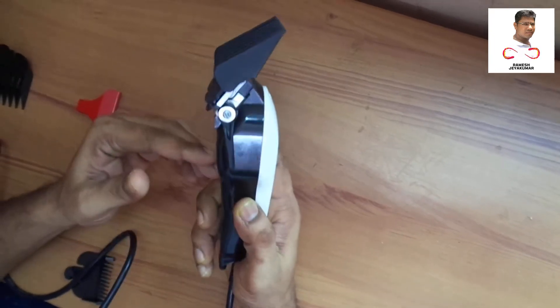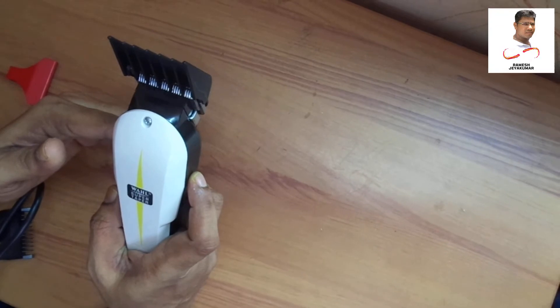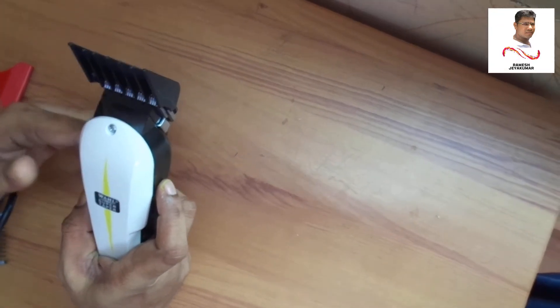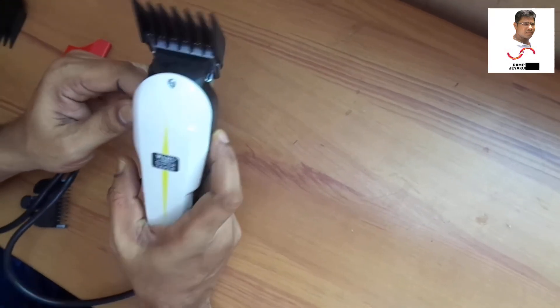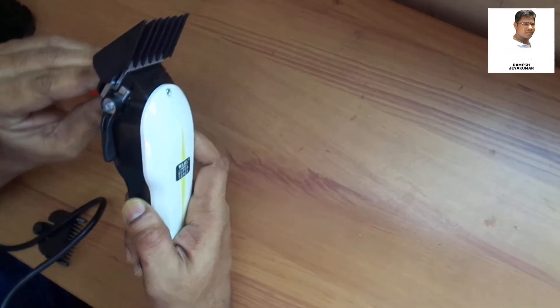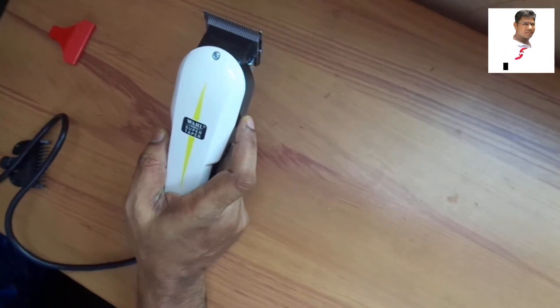I will change the size. It will be easy to change the size. I will show you how to adjust the size. The size adjustment is good.